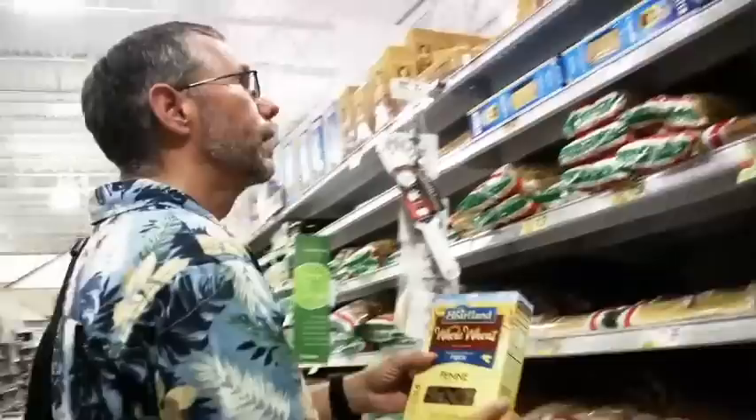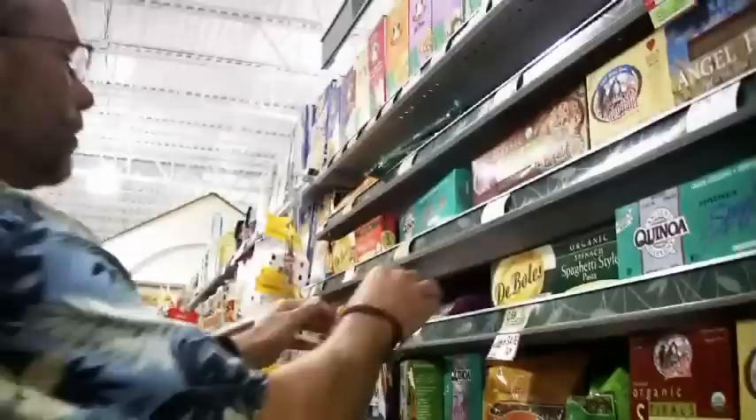Here's one that's 100% whole grain, very inexpensive, and regularly available, and there are many other brands of whole wheat. For those who are allergic to wheat, you can also get 100% corn pasta, and there's also brown rice pasta right here.